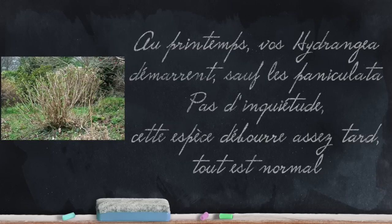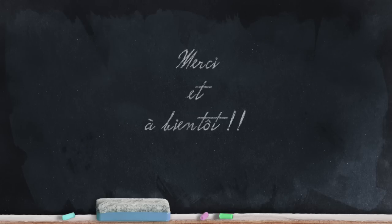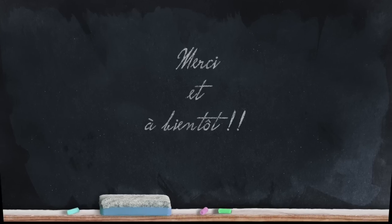Finally, in spring, if you notice that your Hydrangea paniculata starts a little later than others, don't worry — it is a slightly lazy species that, like hibiscus for example, starts quite late compared to other shrubs. Everything is fine. That's all for today, thank you for listening, and I'll see you very soon at Potager qui dit non.